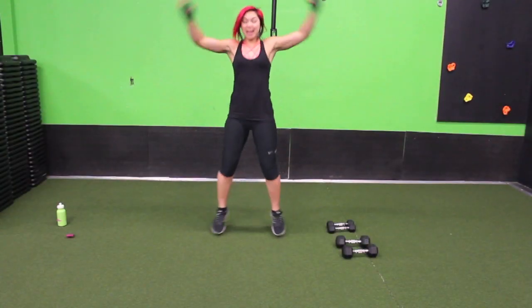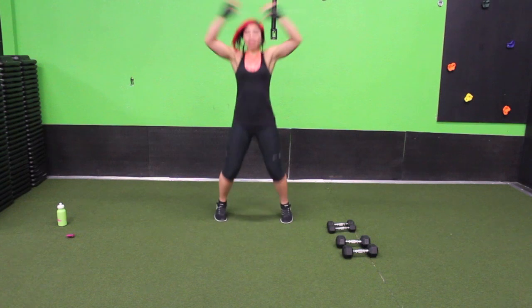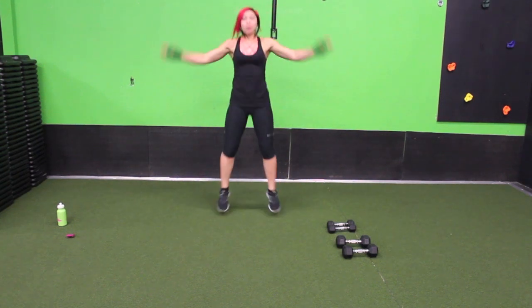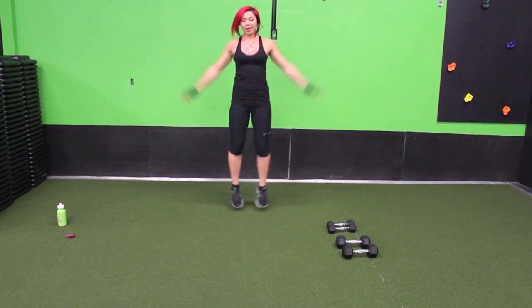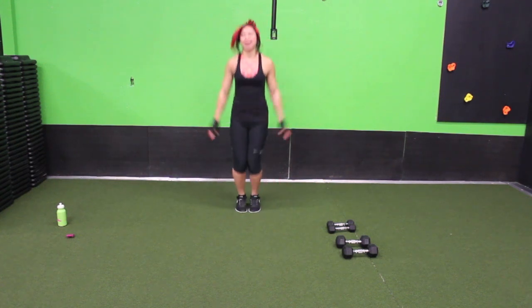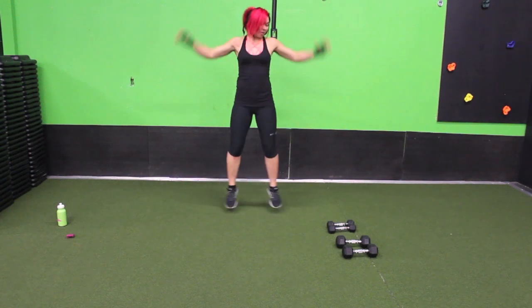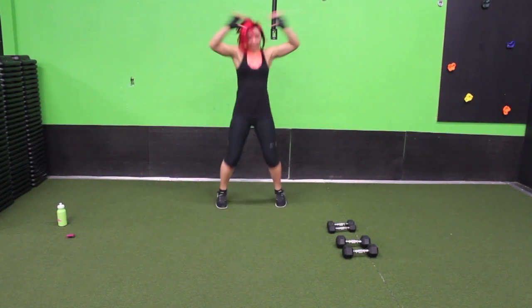Let's get warmed up nice and easy with jumping jacks. We're going to do one in front and then one to the side. Keep it jumping, keep that core strong. Nice job. Ready for those dumbbells? Just look at them sitting there.